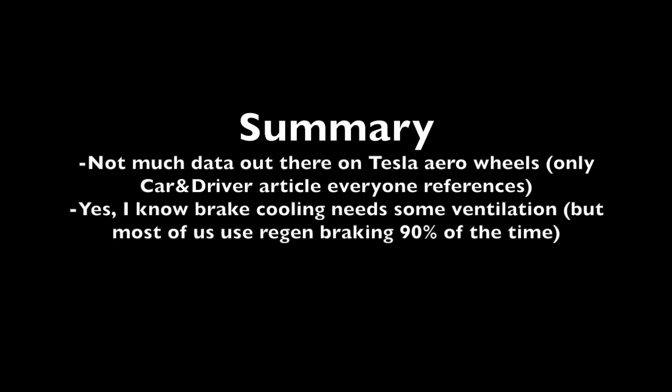In summary, there's not a whole lot of data out there on aero wheels that I could find, other than the Car and Driver article that most other articles reference, and the data from Orbital Wheel Covers, which is an aftermarket product for Tesla.